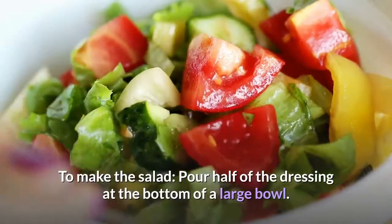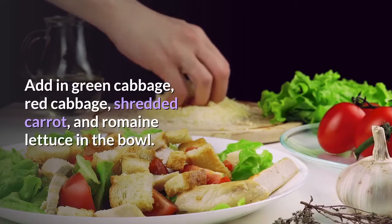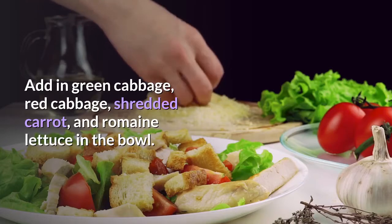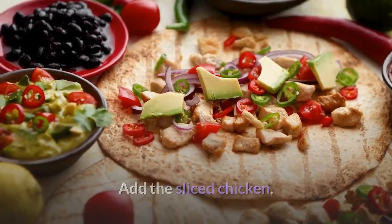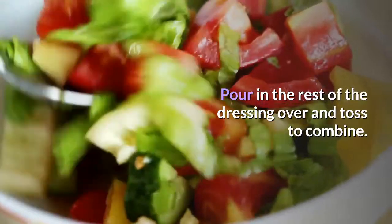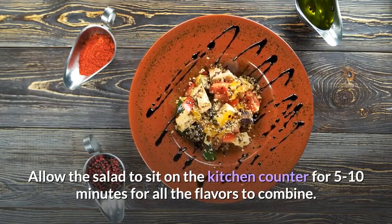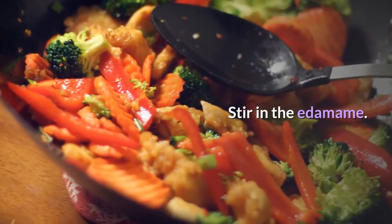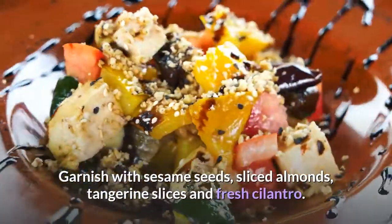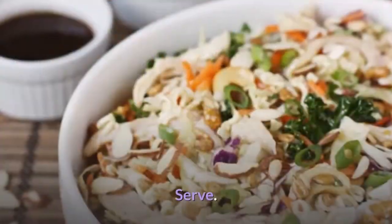To make the salad, pour half of the dressing at the bottom of a large bowl. Add in green cabbage, red cabbage, shredded carrot, and romaine lettuce. Toss to coat. Add the sliced chicken, pour in the rest of the dressing, and toss to combine. Allow the salad to sit on the kitchen counter for 5–10 minutes for all the flavors to combine. Stir in the edamame. Garnish with sesame seeds, sliced almonds, tangerine slices, and fresh cilantro. Serve.